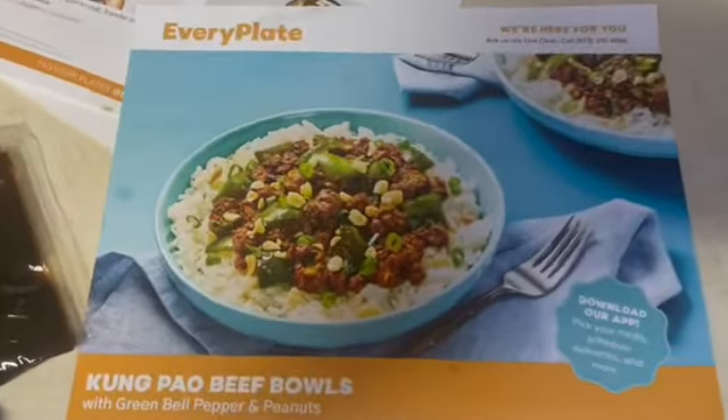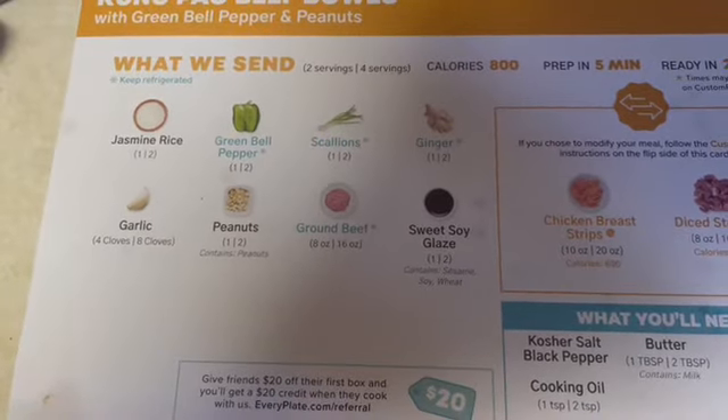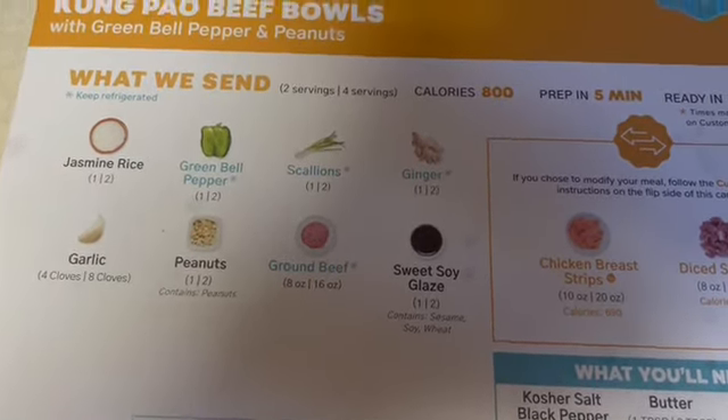We're going to make an Every Plate Kung Pao Beef Bowl. These are the ingredients: rice, bell peppers, scallions, ginger, garlic, peanuts, ground beef, and soy sauce.